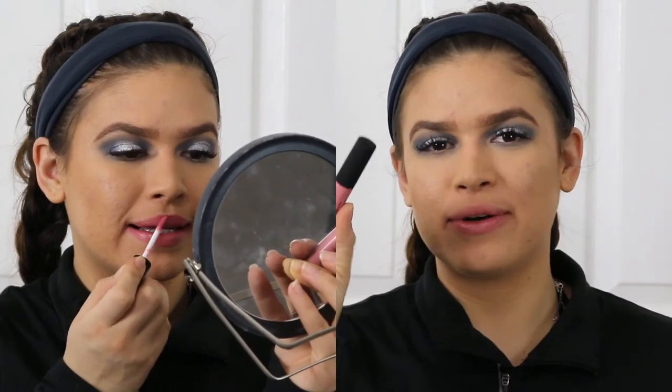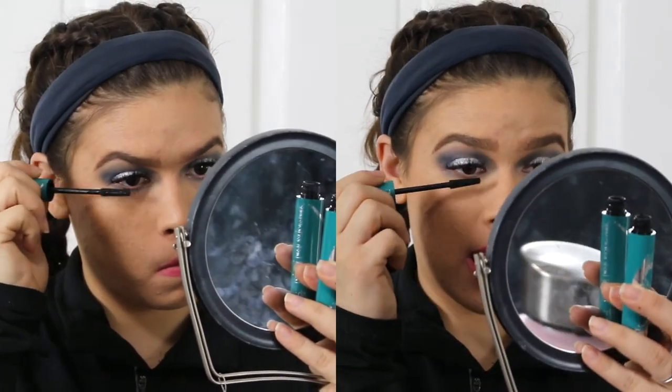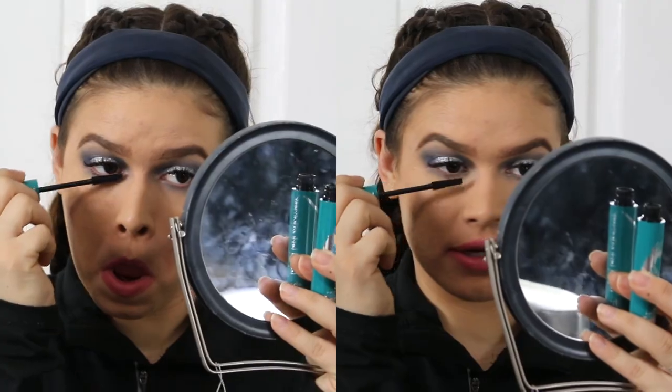One thing I forgot to mention: if you have lighter lashes you'll want to put mascara on after you put on your false lashes, and you can also put it on your lower lashes as well. The very last step is going to be applying your lipstick. One step I almost forgot — apply mascara to your lower lashes; we don't want eyeliner but we do want to add a little definition down there. This is the completed show makeup.